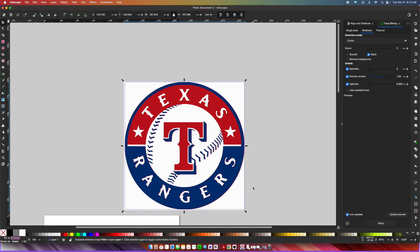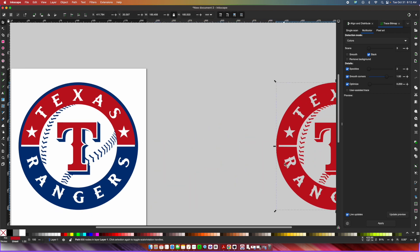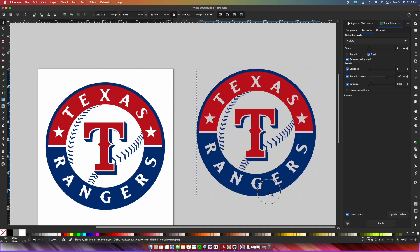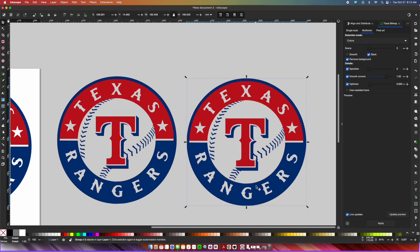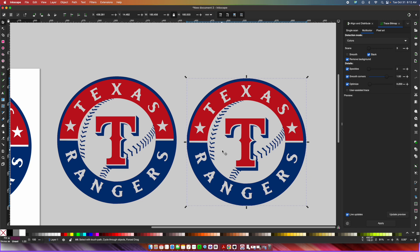So I'm going to delete everything and delete the original trace bitmap we created. Going back into the original PNG file, I'll make sure to check Remove Background and press Apply. Now, taking this trace bitmap, I'm going to press Command+D to duplicate it — it will look like nothing happened — and drag the duplicate over. Then I'll right-click and press Ungroup, and then press Command+Shift+Plus to weld everything together. It's going to look really weird — trust the process.